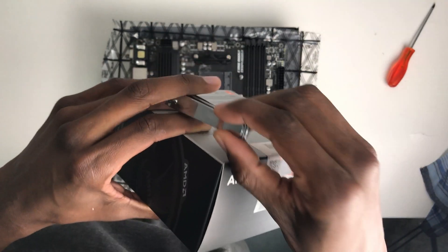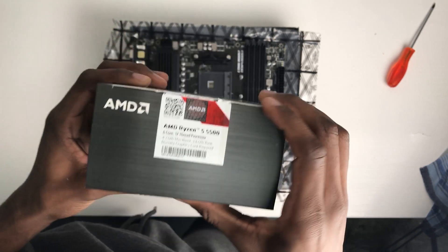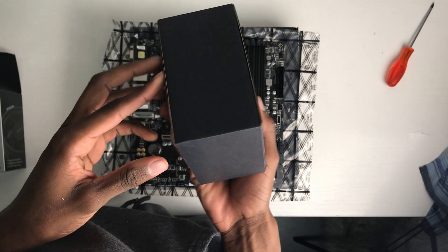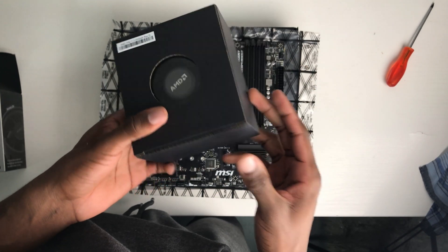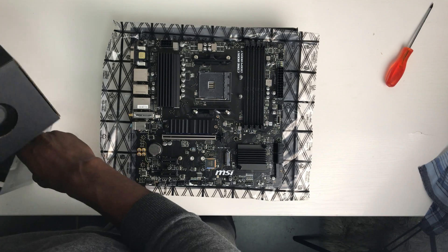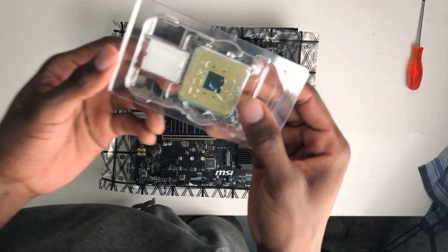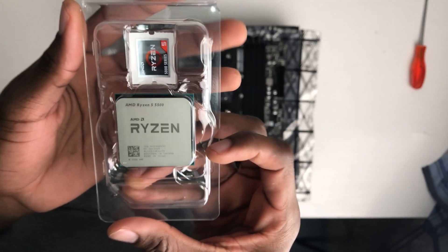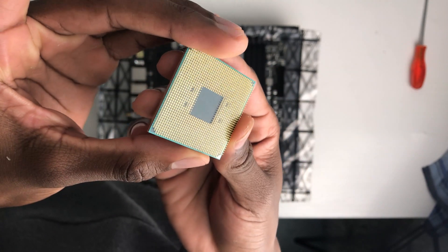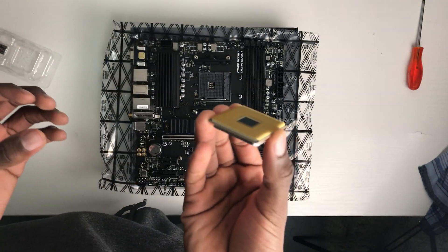It's CPU time. This is a very easy process — you just line up the triangle in the corner of the CPU with the triangle in the corner of the CPU socket on the motherboard.